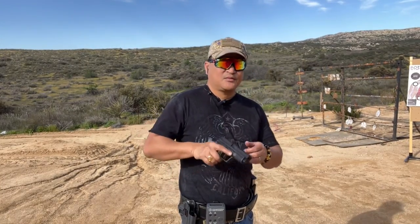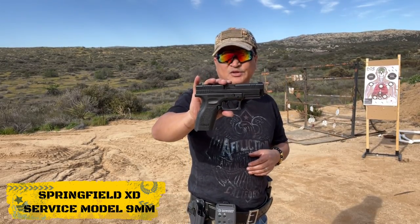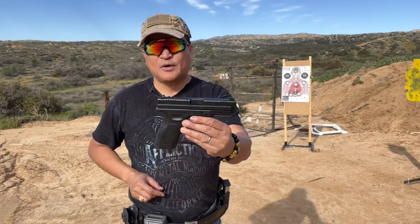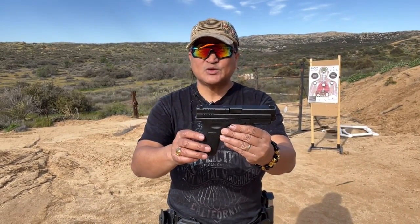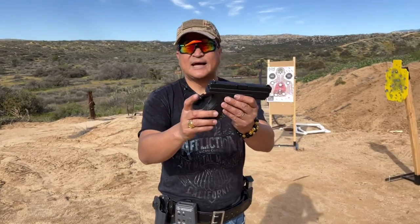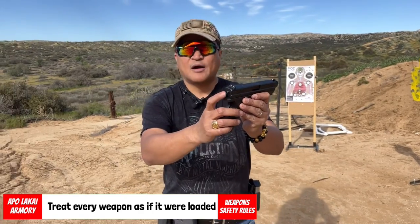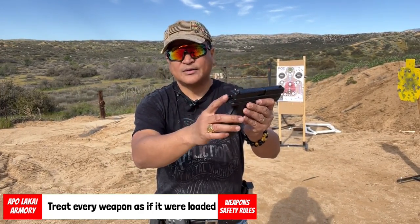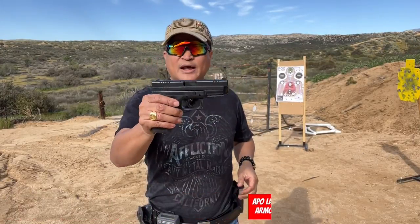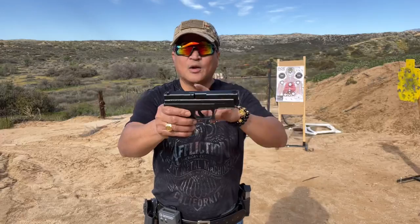Hello everyone, we just finished shooting at the range. This Springfield Armory XD service model 9mm pistol has a forged steel slide with a Melonite finish, as well as dovetail white dot with 3-dot front and rear sight. I will be upgrading this pistol with red dot optics later, so stand by for that video. The pistol comes with a striker status indicator located just right behind the slide, meaning when the firearm is cocked, the pin will protrude out, giving you the indication that the firearm is cocked and ready to rock. Right on the top of the slide you will see a loaded chamber indicator.